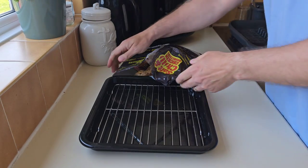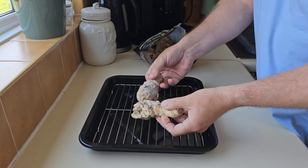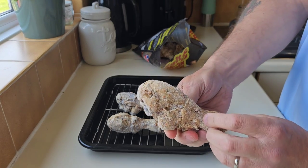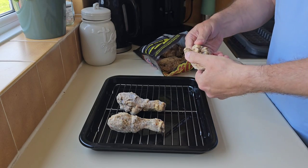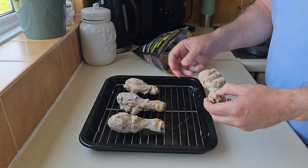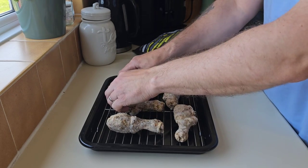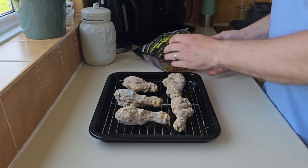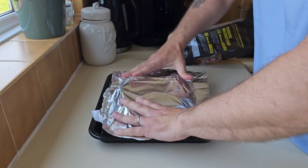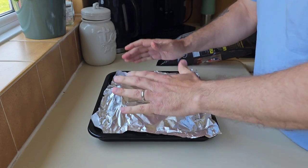I'm going to do mine in the oven. I know you can do them in the microwave, but I want to do mine in the oven. How many do I want? I am hungry — I'm going to have four. That's a big one. You've got to do them on a tray like that, then cover them in foil. That's all I'm going to do, and then they go in the oven.